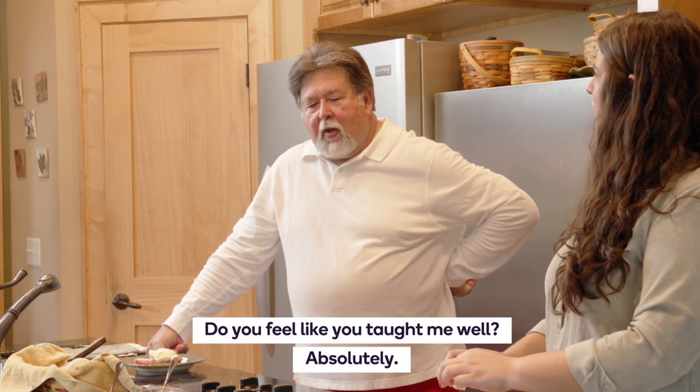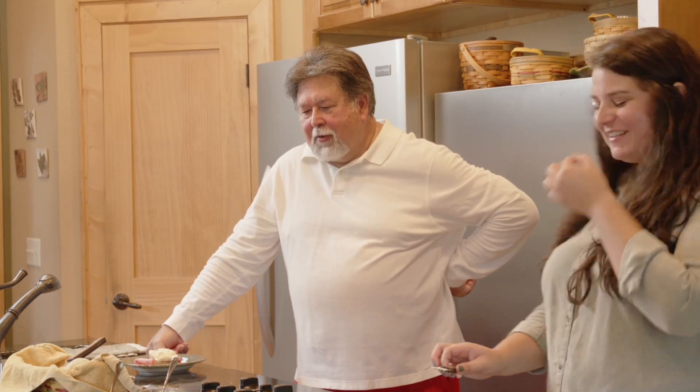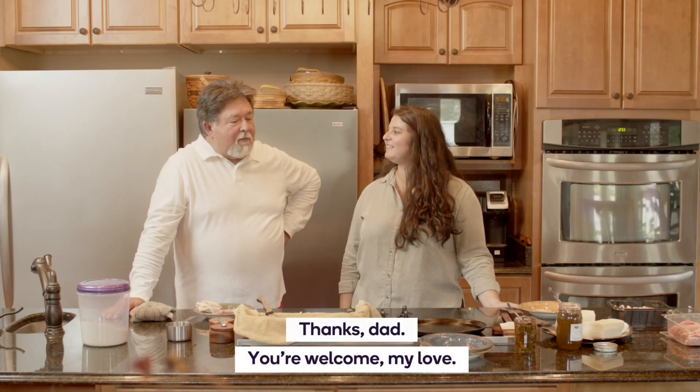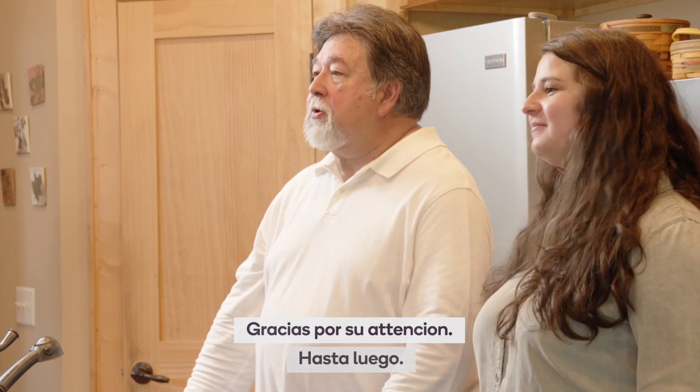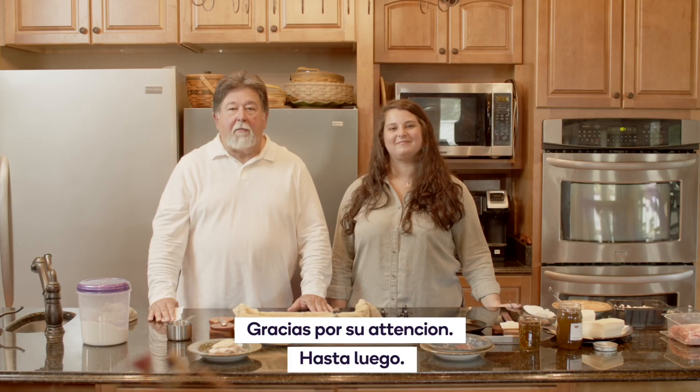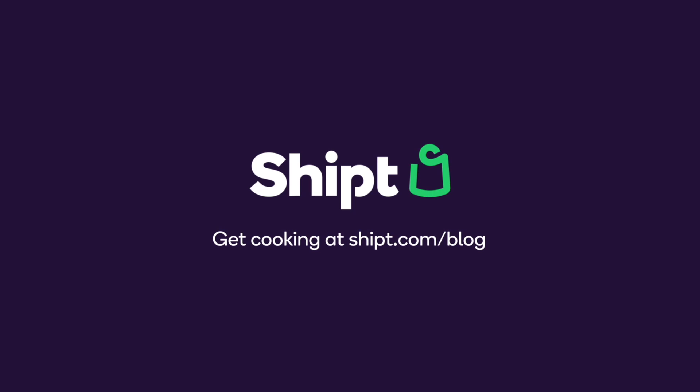Excellent. Do you feel like you taught me well? Oh, absolutely. Thanks, dad. You're welcome. We hope that you enjoyed it and get to make these and enjoy them in your own home too. Thanks for your attention. See you later.